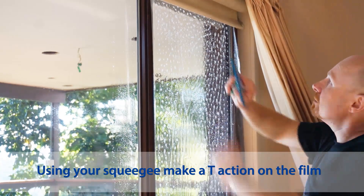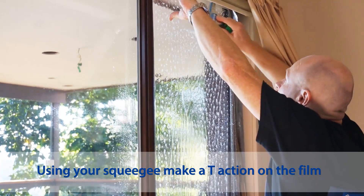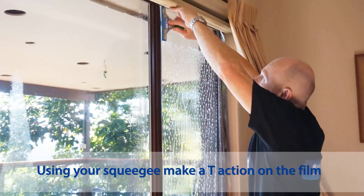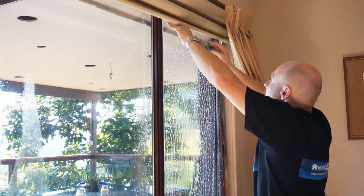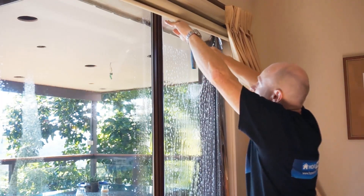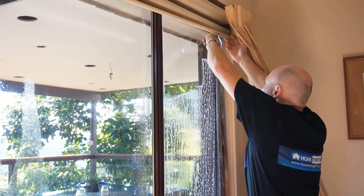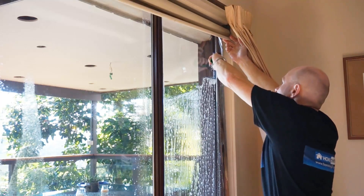Grab your premium squeegee here and set it down, going along in a T action — do the top like that, and then come down the middle like that. Straight away it feels much cleaner.